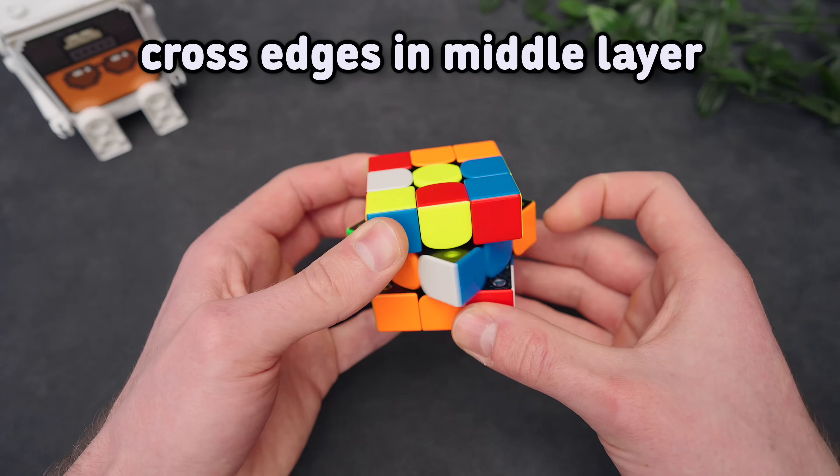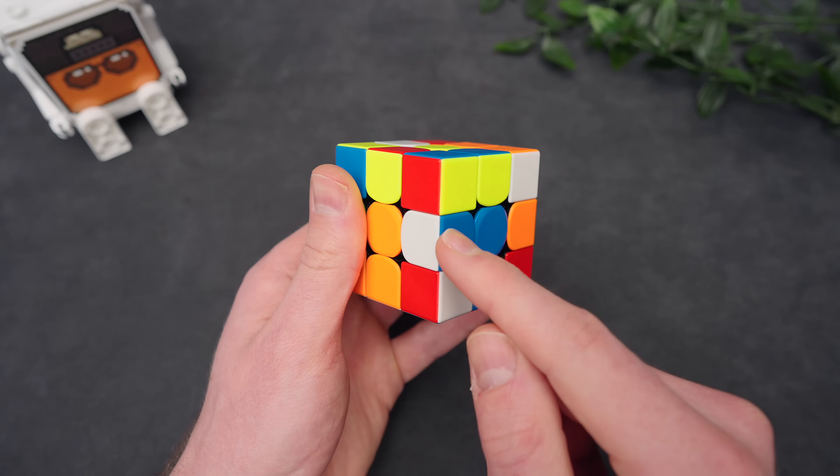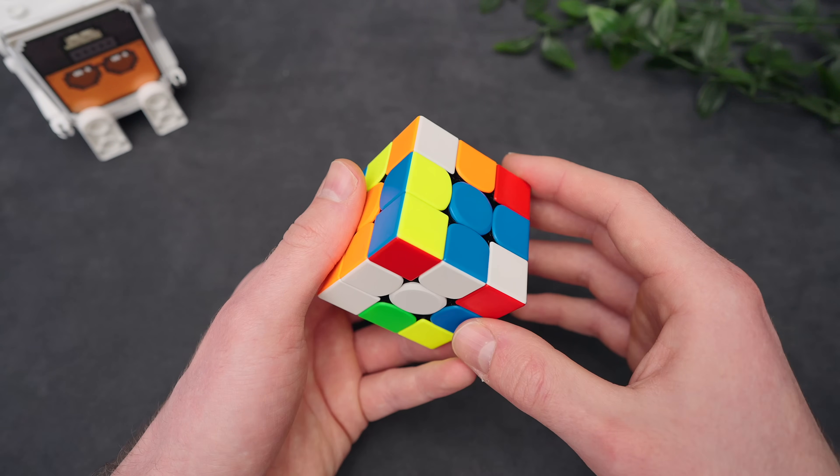But if the edge on the right isn't solved yet, we can just remove the last turn and just do this. Onto edges in the middle layer: if the white edge is already aligned to its correct center — like here, blue to blue — we can just put it down in one move like that. You shouldn't have any issues with this.